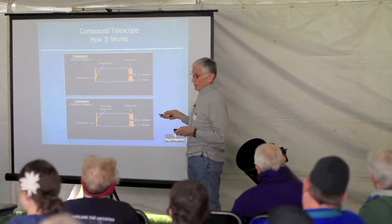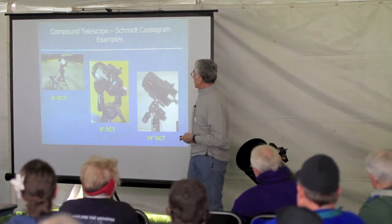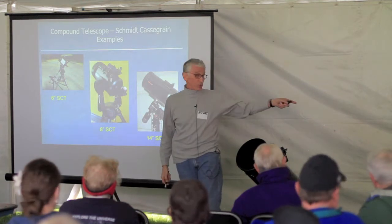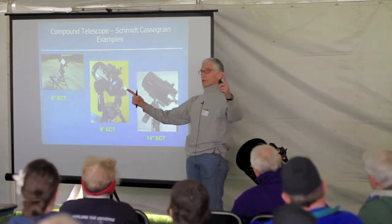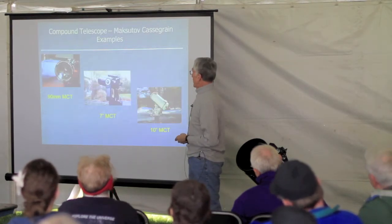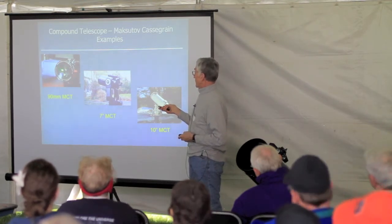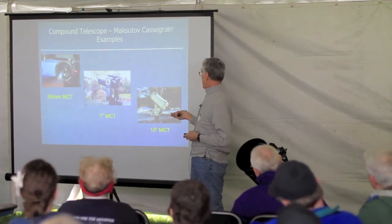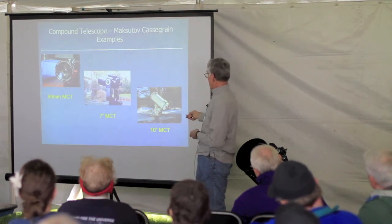Here are examples of the Schmidt-Cassegrain — six inch, eight inch, and up to 14 inches. And the Maksutov-Cassegrain is similar: here's the Meade 90mm ETX, the Meade 7-inch Mak, and a 10-inch Mak. As you can see, it starts to get fairly large at that point.